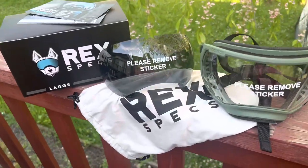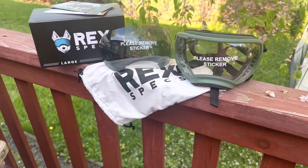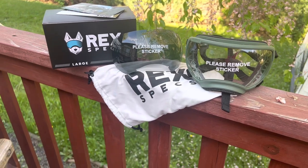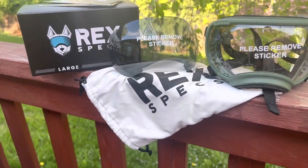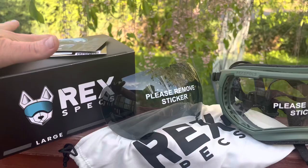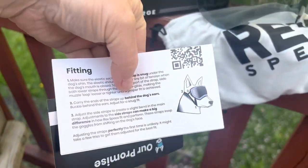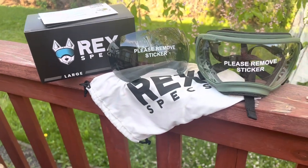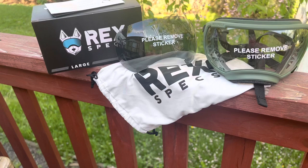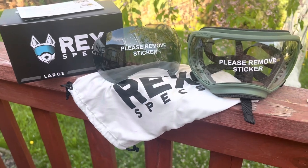So I'm going to unbox these with you and show you what we have going on. When you invest in a pair of rec specs for your little pal — whether that be a cat or dog, they fit both — it comes in the cute little packaging and box here, with some marketing material on how to fit your dog and how to put these on, as well as a link to their videos on how to train them. That is very important — you just don't want to slap these on your dog hoping they'll love them. It's something foreign on their face and they don't understand, so training them is a very important step.